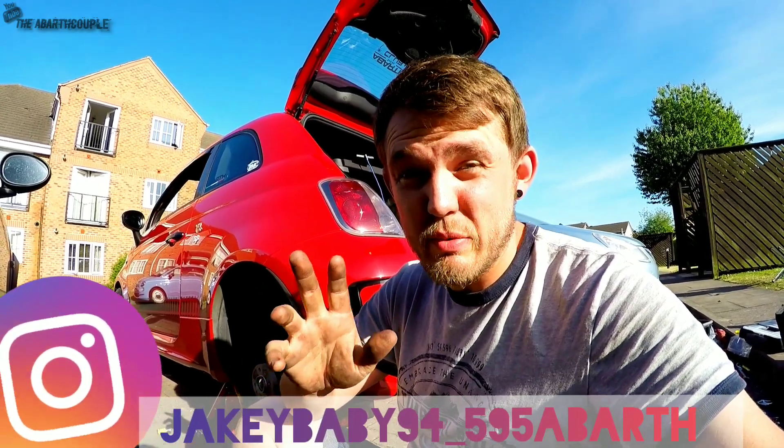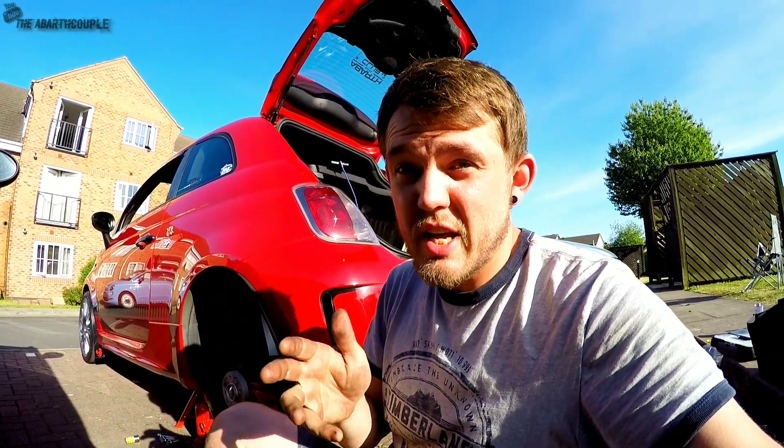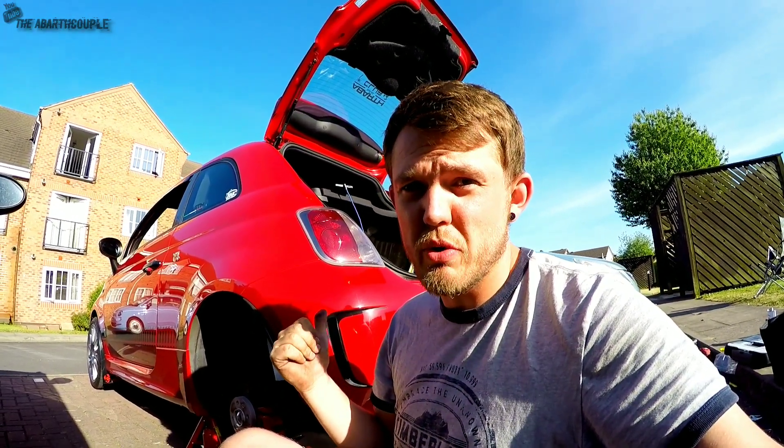Hi guys, welcome back to the channel. Today we're doing a very small video. I'm just going to show you guys how I've wired my exhaust wide open.